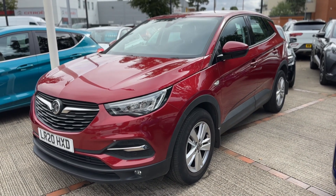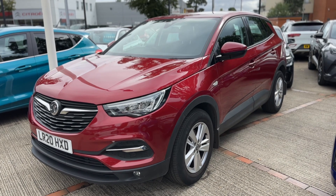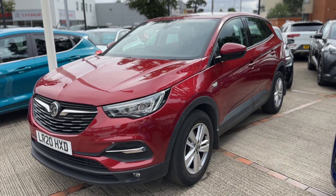Thank you for taking the time to watch this video. If you'd like to come and see this ULEZ-compliant car for yourself and have a test drive, please feel free to call either of our MJA sites — we'd love to hear from you soon.